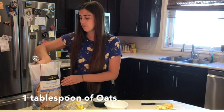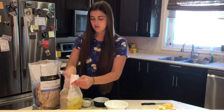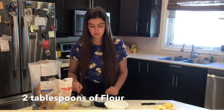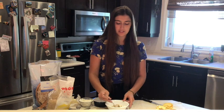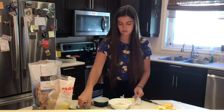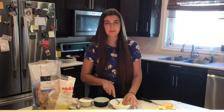First we're going to need one tablespoon of oats, one tablespoon of brown sugar, and two tablespoons of flour. You can mix that up and then we're going to get one tablespoon of butter. Cut the butter into little pieces in the flour, and when you have it as small as you can, squish it into the flour mixture with your fingers.